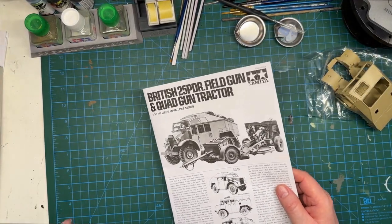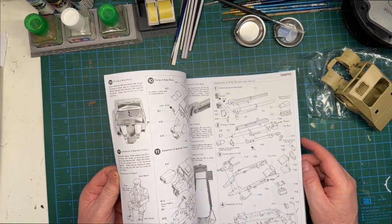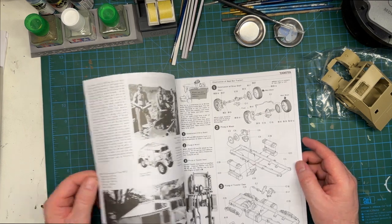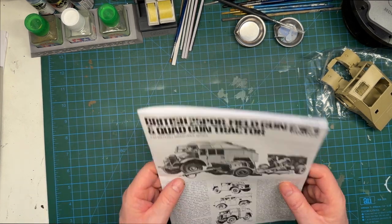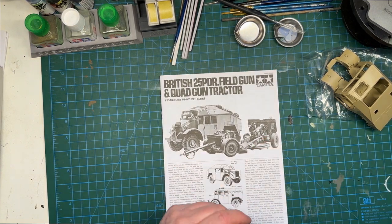So there you are, guys — that's a quick box review. Has anybody built this before? Any tips and tricks would be gratefully received. As usual, any comments good or bad are welcome and I'll try to answer them all. Until next time, thanks for watching, take care, and happy modeling — bye!